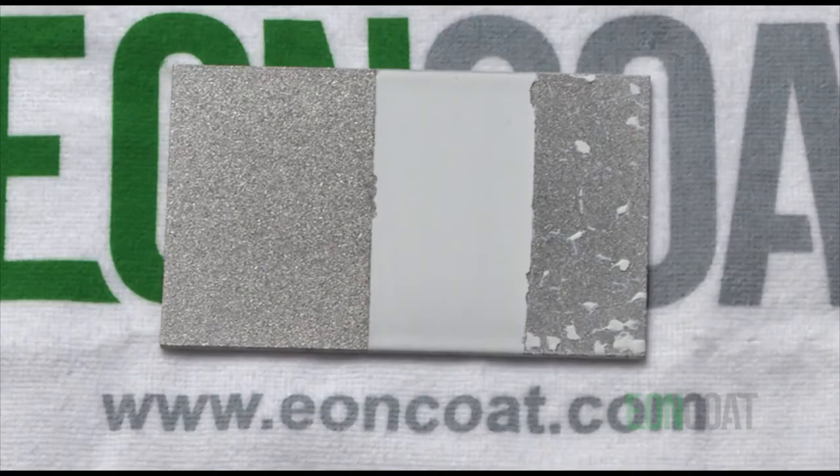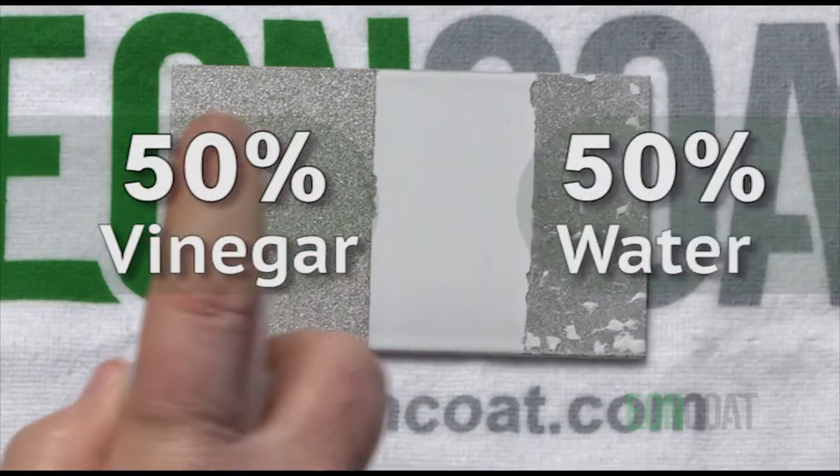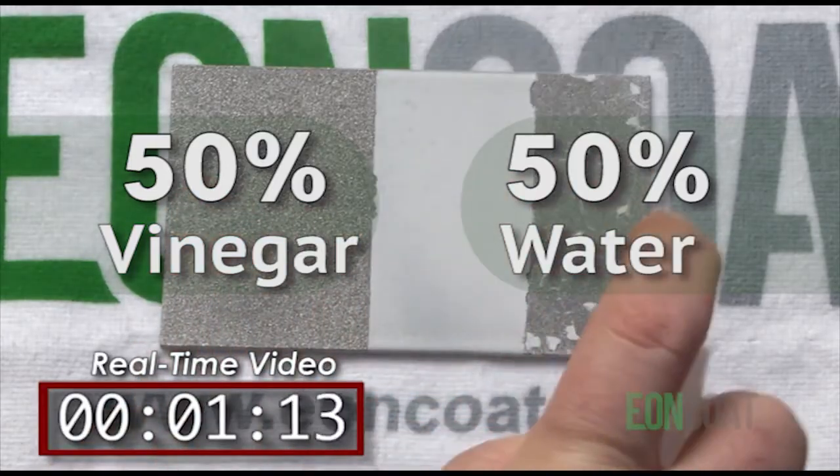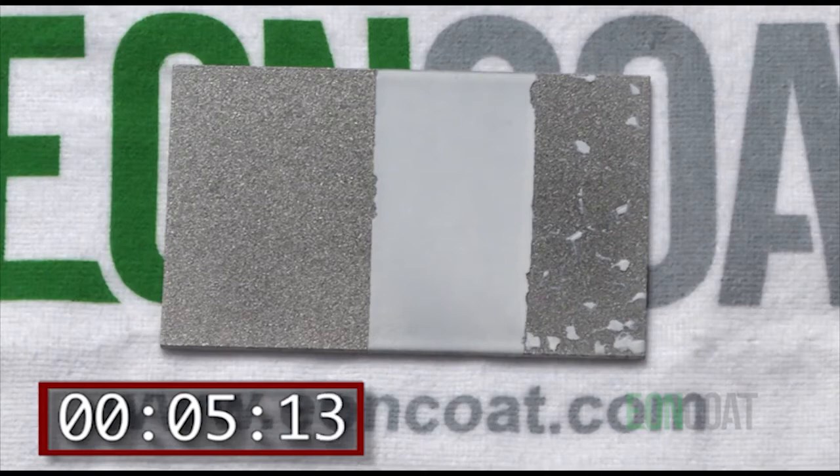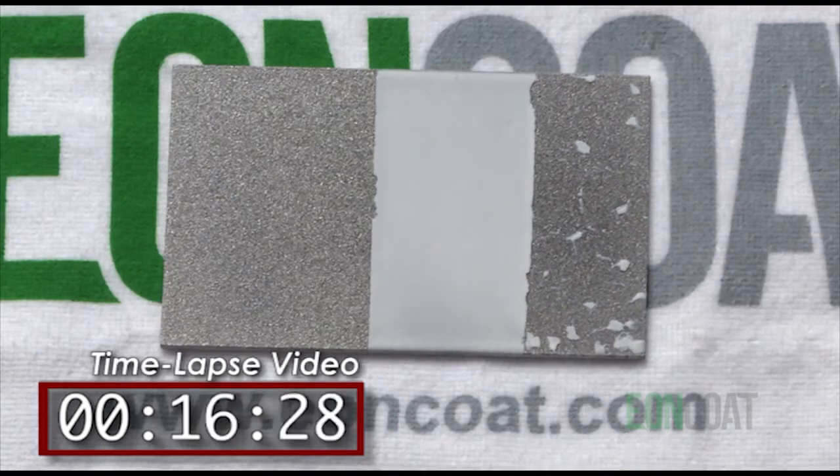Liberally apply the solution of 50% vinegar and 50% water. That's a highly corrosive mix, and will rust carbon steel in a matter of minutes. You need to wait three to five minutes, and you'll start to see the rust form.